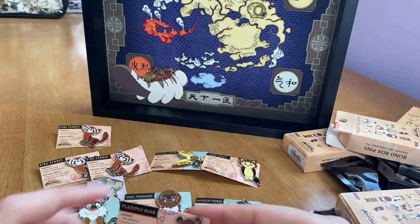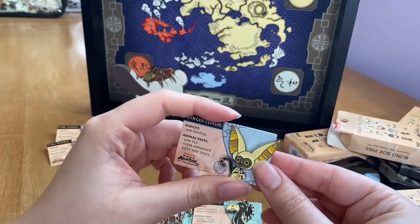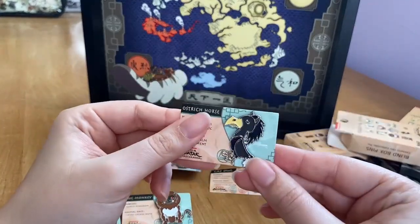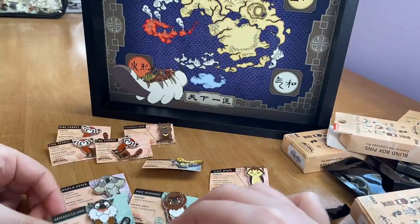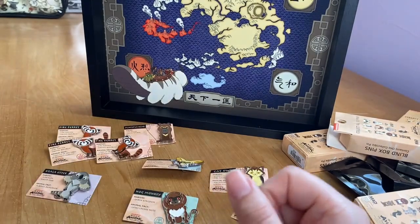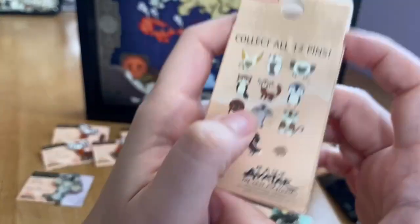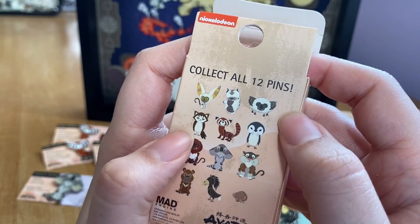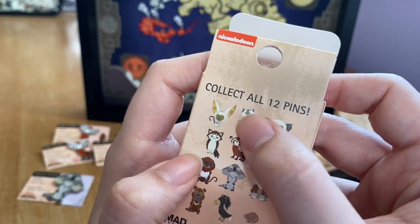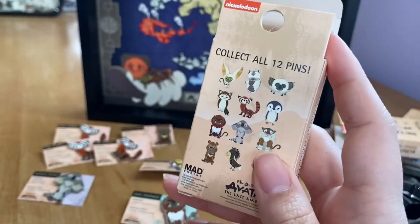Now for the final count from all 12 boxes: one platypus bear, three fire ferrets, one winged lemur, one cat owl, one ostrich horse, two hog monkeys, two armadillo lions, and one koala otter — 8 out of 12 unique pins. We're missing the sky bison, what looks like a koala sheep, a seal penguin, and one other creature I can't identify. If you know what that last one is, let me know in the comments!